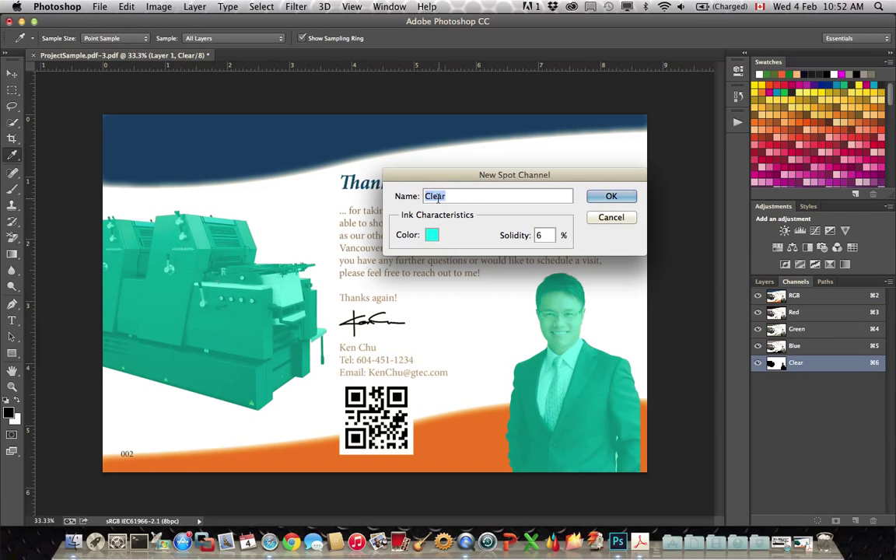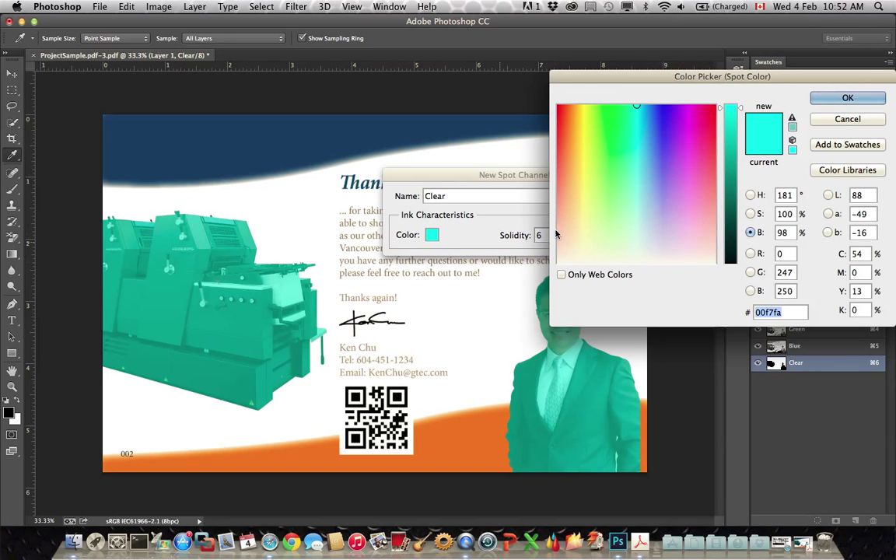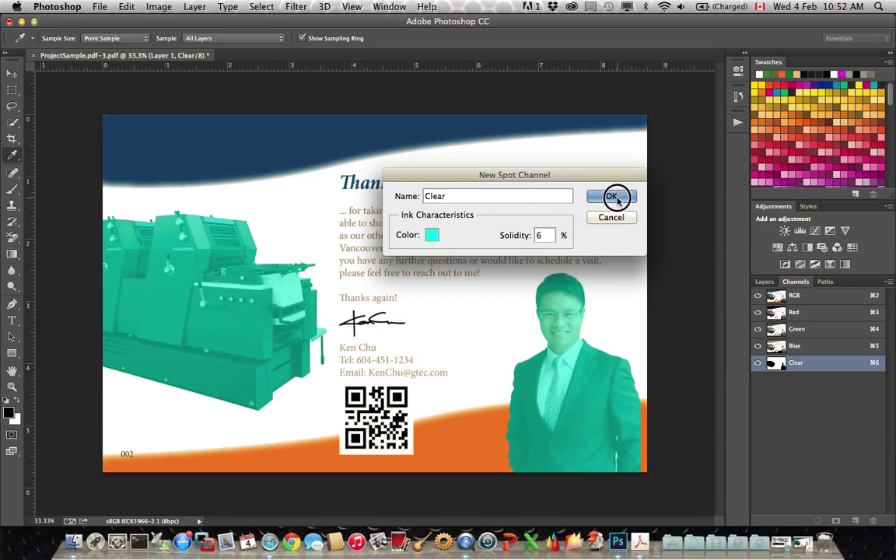The channel has to be called Clear with a capital C, so the Fiery knows which channel is going to have clear applied to it. I can pick any color for this — this is really just to show it on screen. Click OK.